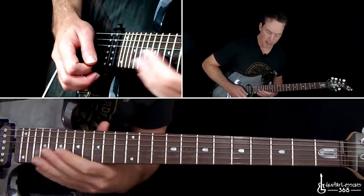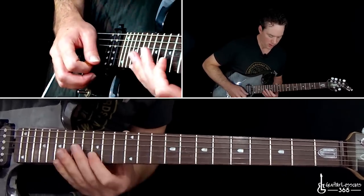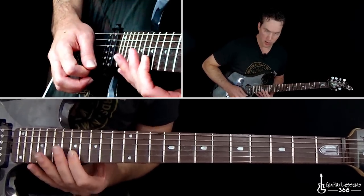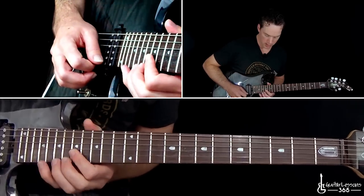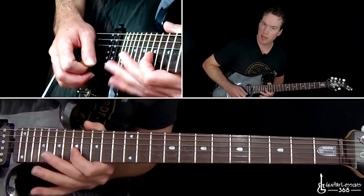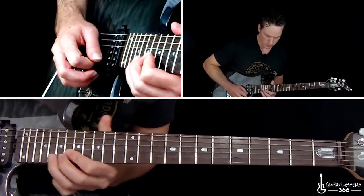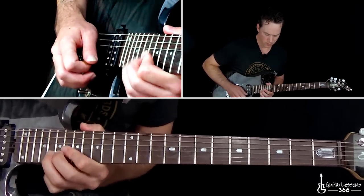Then the last part of Dave the Snake Sabo's solo: you're really sliding all the way up the B string to the 15th fret, then roll over to the 15 on the high E, and back to the 15 on the B. Then up to 17 on the high E, over to 17 on the B, then 19 on the high E, back to that 17 on the B, then 20 on the high E, back to the 17 on the B. Then bend it, hold that bend — then you can pick it normal. Pull it down.